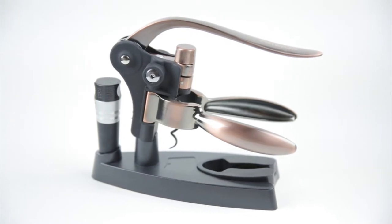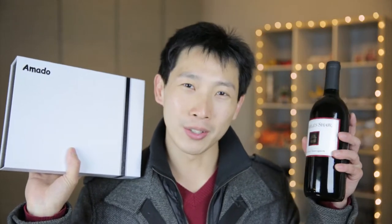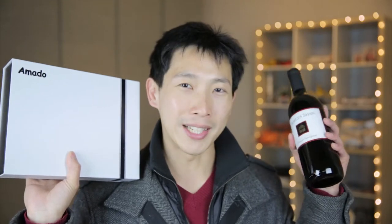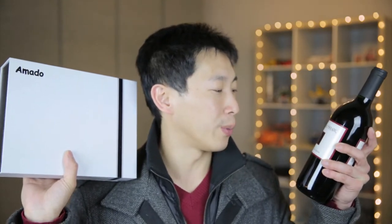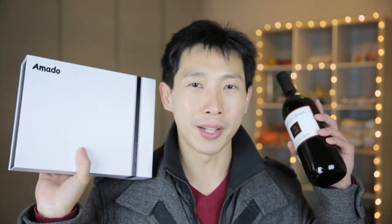One of those fancy ones where basically you just push the handle down and then you pull out the cork. I got a bottle of this 2-Buck Chuck from Trader Joe's. Sadly, it's no longer $2 — it's actually $2.99. This is a Charles Shaw Red Cabernet Sauvignon 2014. Apparently if you get the cheap wine from Trader Joe's, it's pretty close to a little bit more expensive wine.